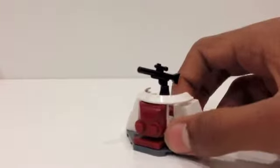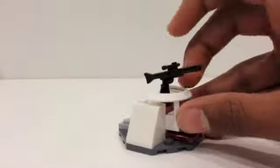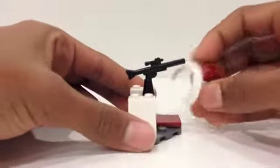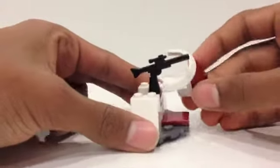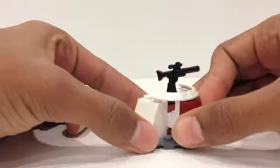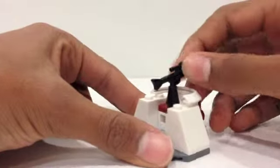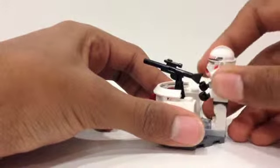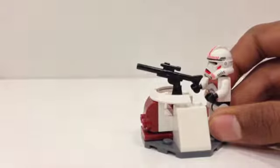You can see it does have some nice red markings, and here there is a nice rounded beam which is actually made out of a wheel top. Pretty nice little design. On top it does have a place where you can put your blaster, and you can take your trooper and put him there — that's how he would look on the turret.